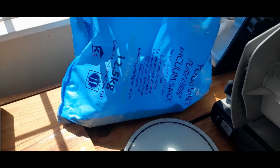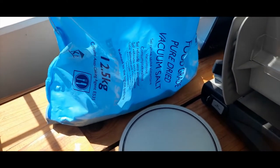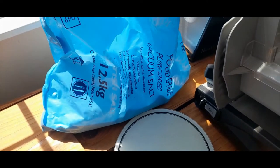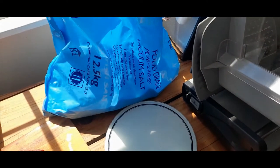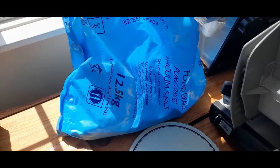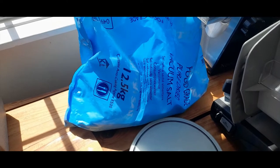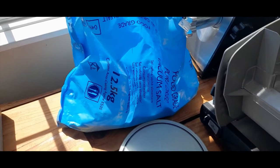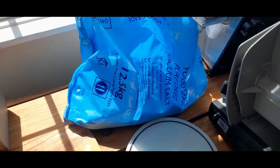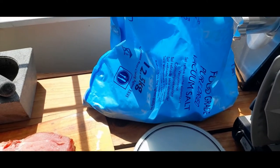The salt I'm using is pure dried vacuum salt. I bought this pack a couple of years ago — it's 12 and a half kilograms of salt and I've been working my way through it. It's a PDV salt and it's specifically designed for curing. I think the idea is that each grain is quite uniform in size so that it flows into the meat very well. But I think you could probably use table salt to begin with if you wanted to give it a go yourself.